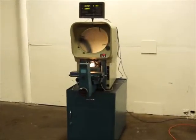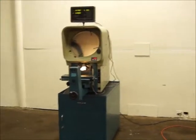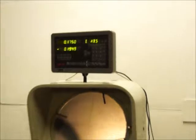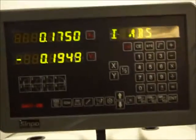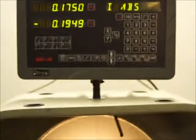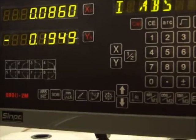We've got a Deltronic DH14 MPCE with a brand new two-axis digital readout on it. I'll run this X and Y for you.